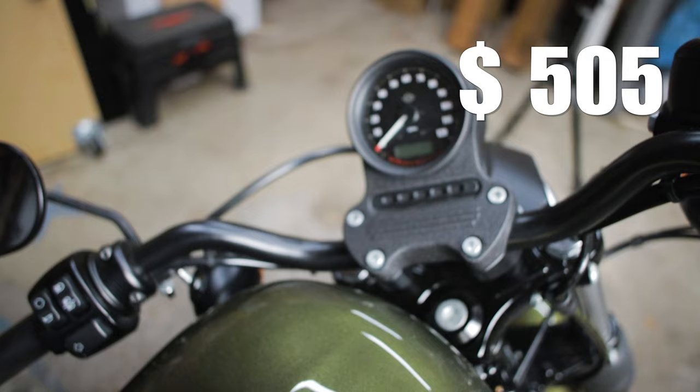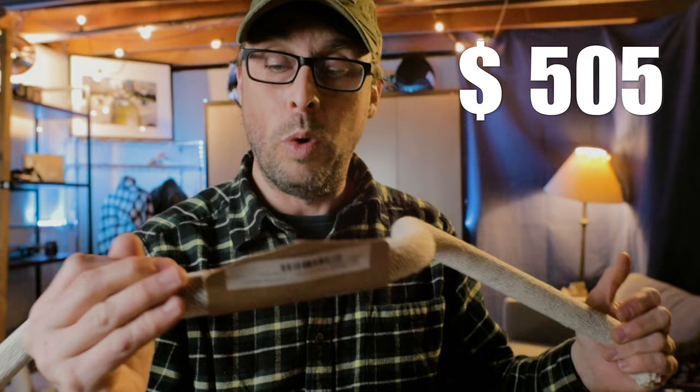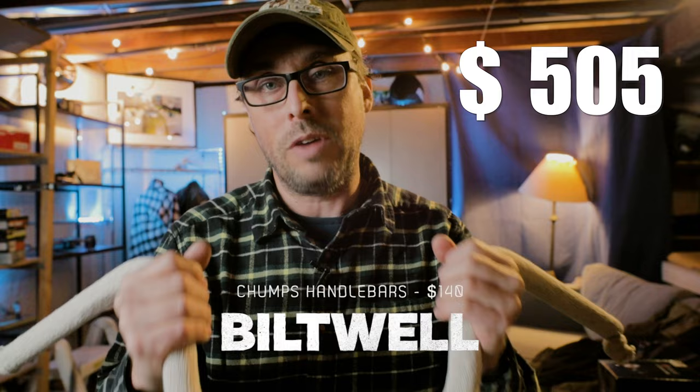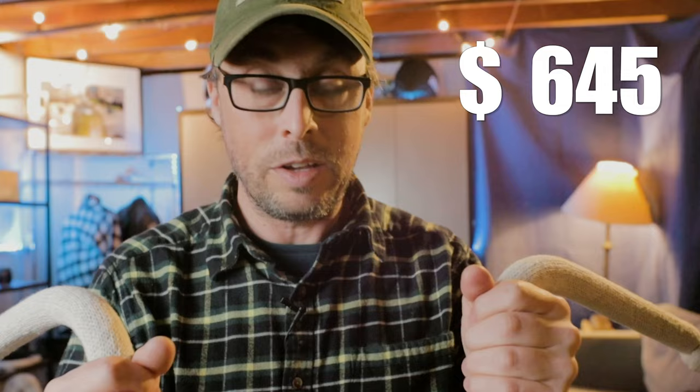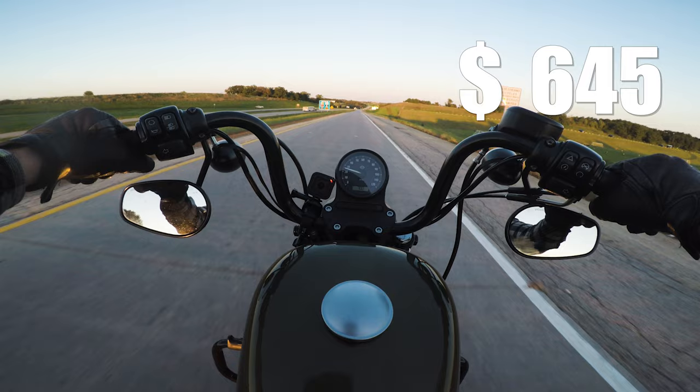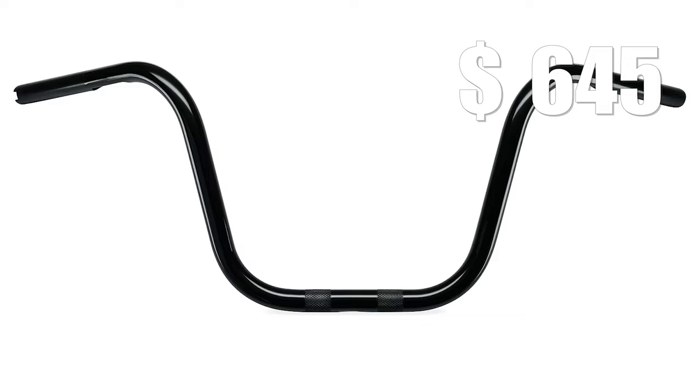Moving up to the handlebars, I'm going to swap out the stock handlebars — which are too low for me — with the Biltwell Chumps. I have a lot of videos on the Biltwell Chumps and many of you know I've had some issues with slippage. What I love about these bars: they're ridiculously comfortable. At 8 inches, they're the perfect height for me, and with the other dimensions, it's the perfect comfort I need while riding the 883. What I don't like is the slippage.